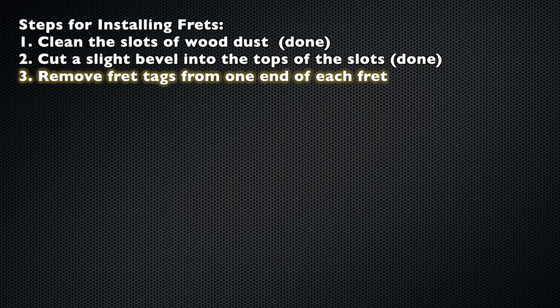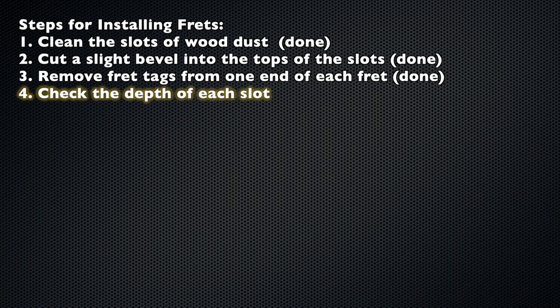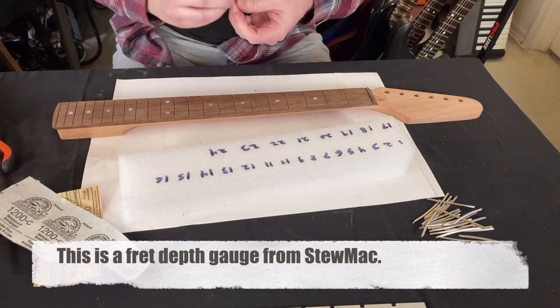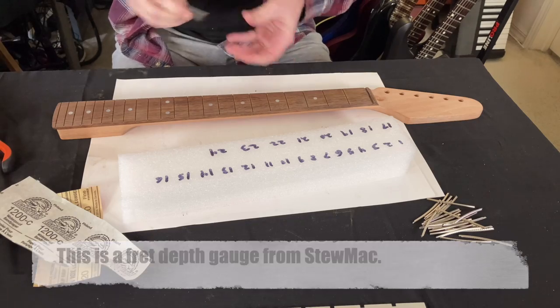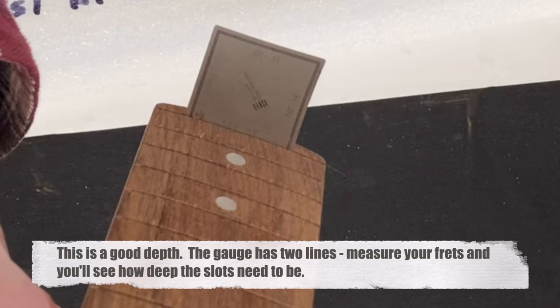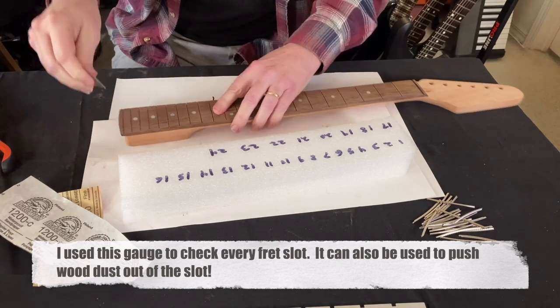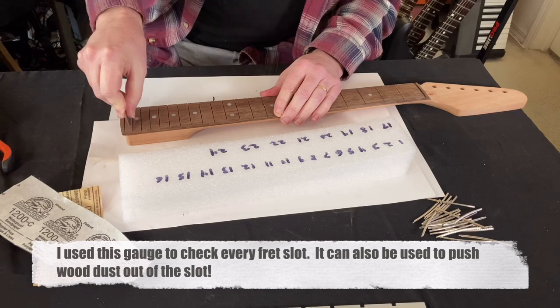Step 3: remove the fret tangs from one end of each fret. Now I'm getting to the point of the video where I'm doing overdubs — vocal narration — because I've got a lot of sped-up footage coming up. Step 4: check the depth of each slot. This is a fret depth gauge from Stu Mac. It's got four sides — each side is a different radius. You're going to check how deep the slots are. It's a good depth when it shows two lines, and you can measure your frets to see which line is appropriate. You can also use it to push out wood dust. I went through every slot and did this.